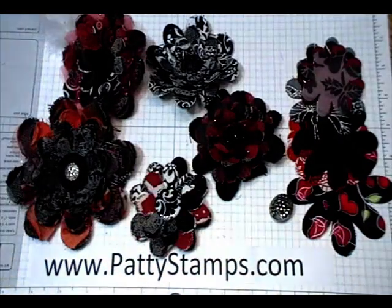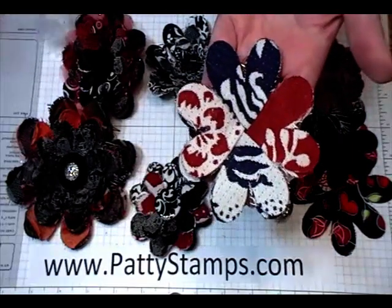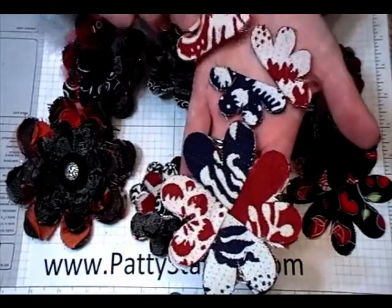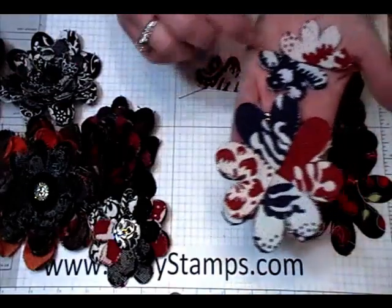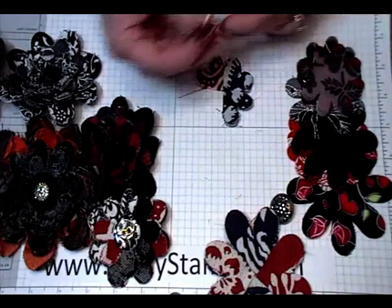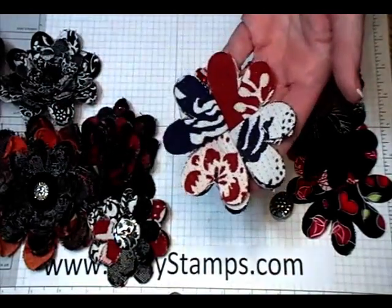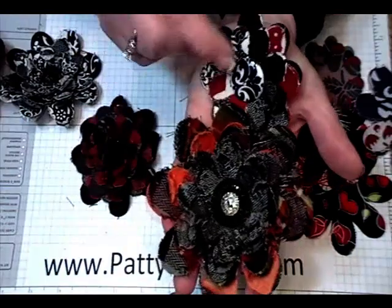Now many of you have seen these. The way that I learned to make them was with this method — taking each flower and folding it in half so that you're going to have four half flowers per layer, and then they are layered on each other in contrasting fabric, going around like this until you have four layered together, and then you keep layering more and more on top. That's how this flower was made, and this flower was made the same way.